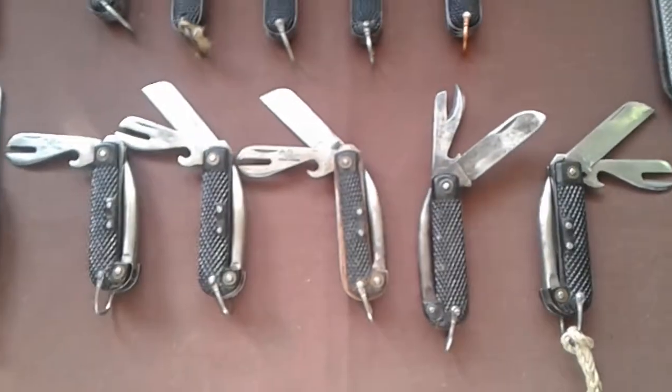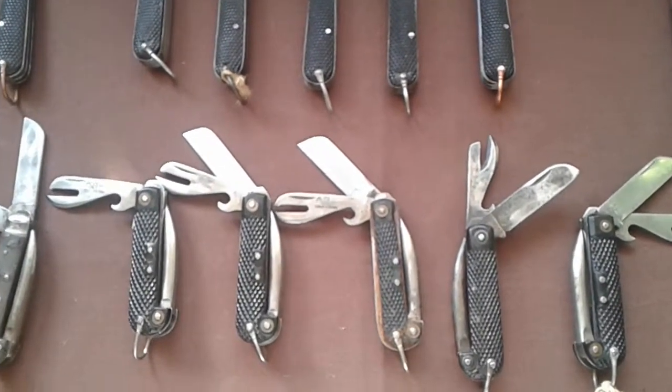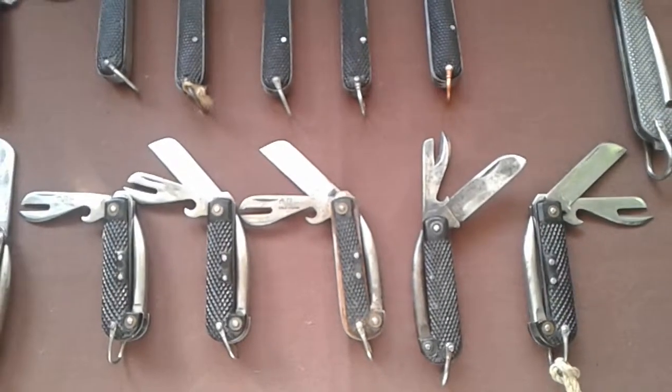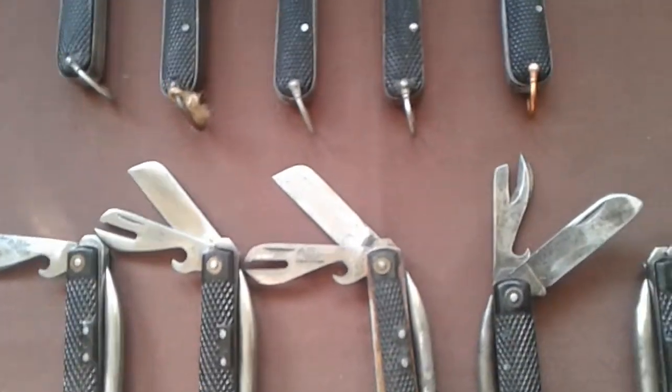At the minute now, the supply of these has dried up. You're going to be lucky if you're going to find them in usable condition. The ones that you're finding now are the ones at the bottom of the bucket — all rusted up. But the design hasn't really changed over the years.